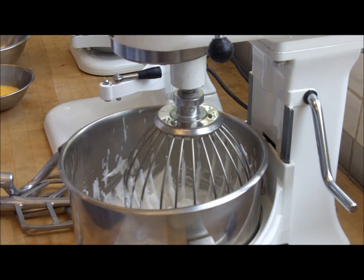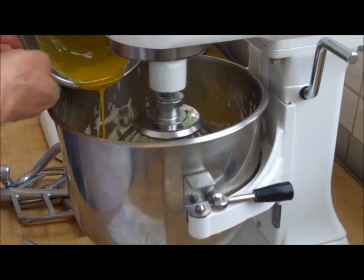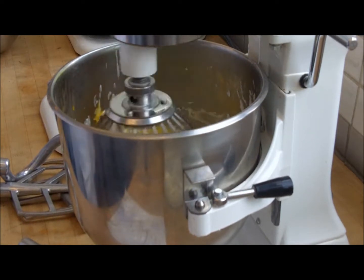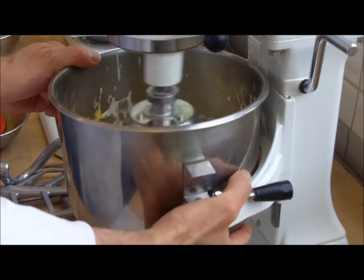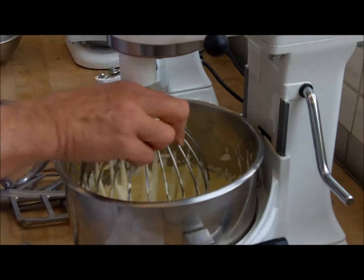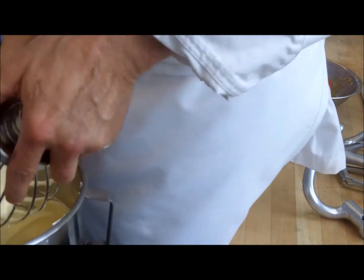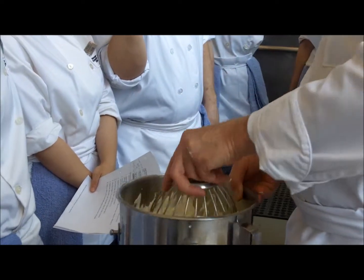I'm going to put this on low and pour the egg yolk mixture right down the middle, between the bowl and the whisk, and scrape in the excess. Then stop the machine and put it on third speed. The very center of the whip is still white — some egg white is going around without whipping up. I'll take this off and move it around a little bit. Putting the fat from the egg yolks into it changes the consistency.